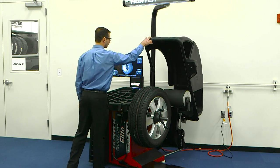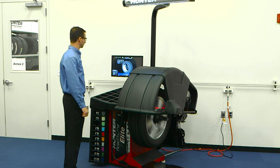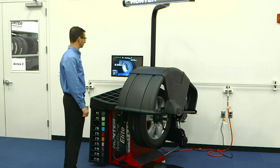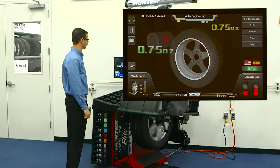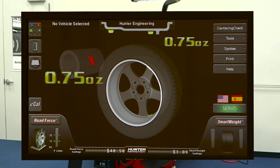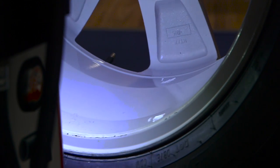When balancing in the tape weight mode, the balancer will automatically stop the wheel to position it with the weight placement location at the bottom of the wheel. If in clip weight mode, using a RodeForce Elite, press here to change to tape weight mode. The graphics on the display will confirm this and show you exactly where the correction weight should go.